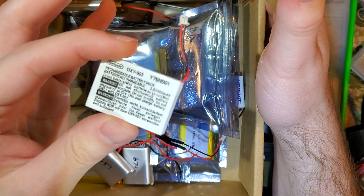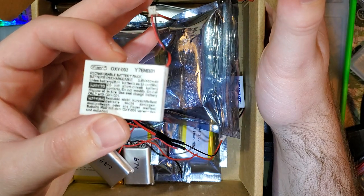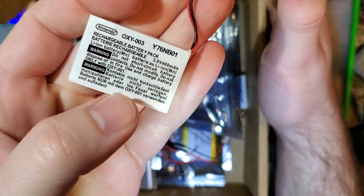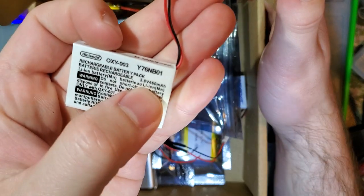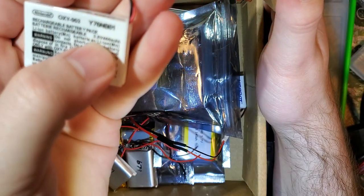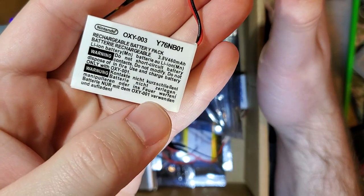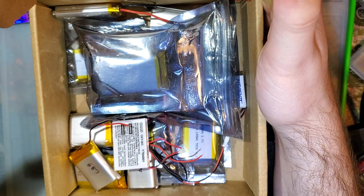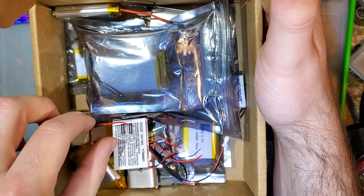If you don't have the actual data sheet on a battery, generally you can assume that it is safe to charge or discharge it at a fraction of its C rating. The C rating is calculated by its total capacity — so for example, this is a rated 460 milliamp hour battery, so its C rating would be 460 milliamps. Generally the safe discharge rate is half that, so about 230 milliamps. And charging would be 1C, at 460 milliamps. Forgive me for any slip-ups when I say milliamp hours and mean milliamps.